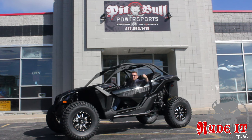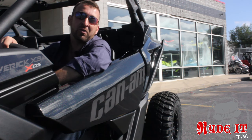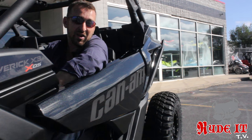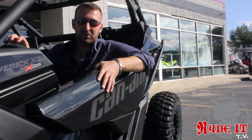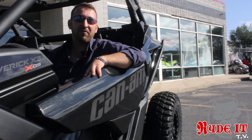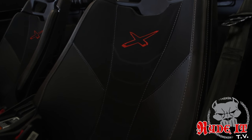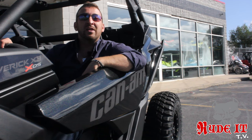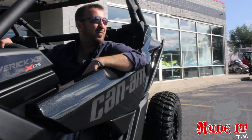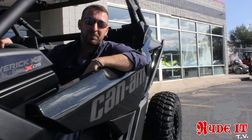And here it is. One of the coolest parts about these new Maverick X3s is the tilt wheel goes way down and they come, for the first time ever, with these half doors. Of course, you can buy the lower half from Can-Am. The factory seats out of the box are incredible. Not only are they comfortable and wrap around you, but you can slide the seat forward and backwards, and for the first time ever, you can lower the seat by two inches in the cockpit.